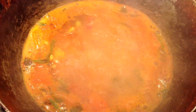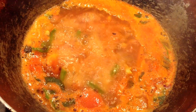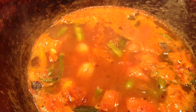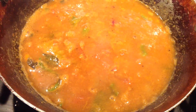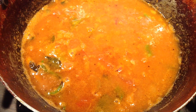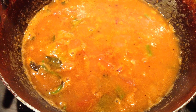Cook until the vegetables are cooked, mix and stir well. Add a little water if required, then add the sambar powder and cook for a few more minutes.